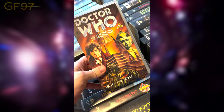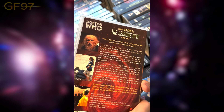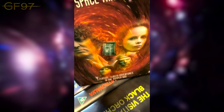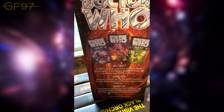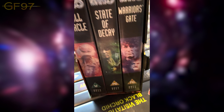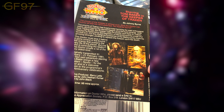On to Season 18: we've got The Leisure Hive — I think one of the first with these new style covers. This is the start of the John Nathan-Turner era. Not too bad, it's all right. These three stories make up the E-Space Trilogy: Full Circle, State of Decay, and Warrior's Gate. On the back they've got all three covers — the Doctor with the Marshman, Adric, K9, Nyssa, and all three covers shown.